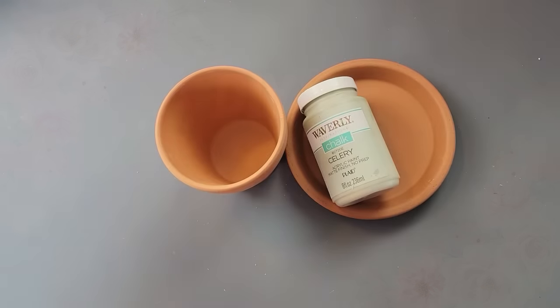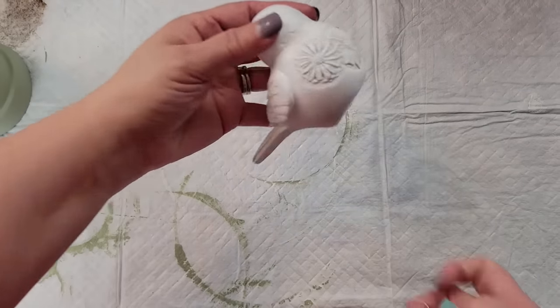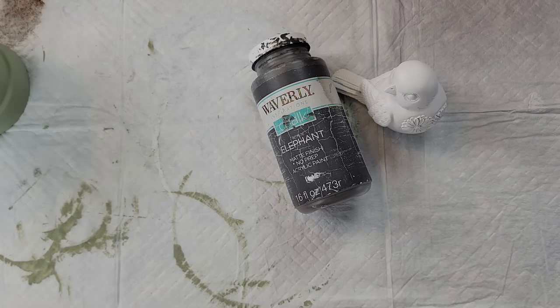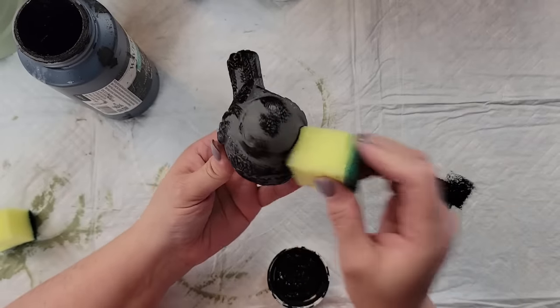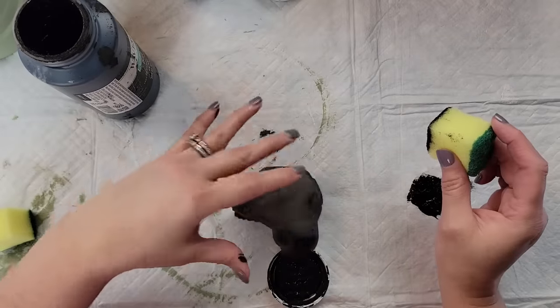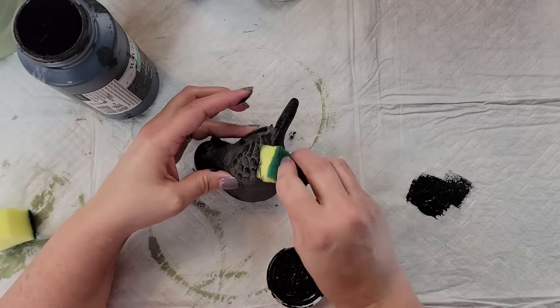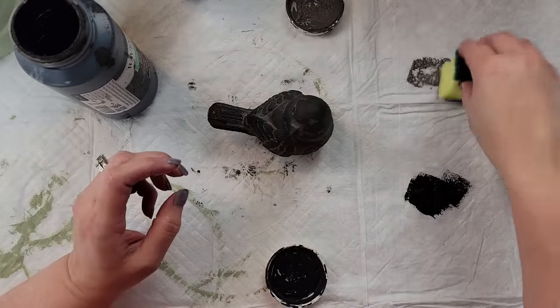Here's DIY number two. I'm going to take this terracotta pot and saucer, both from Walmart, and paint them with Waverly Chalk Paint in the color Celery. I don't think Dollar Tree carries terracotta pots anymore — so bummed. I got this bird at Hobby Lobby for $2.99 at 40% off, and I'm painting it with my Elephant Chalk Paint by Waverly. After it was dry, I took a little sponge from Dollar Tree, cut it down, and dipped it in my Ink by Waverly and sponged over the elephant color.